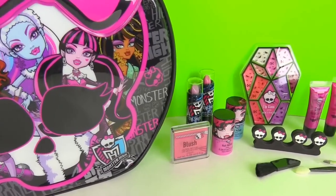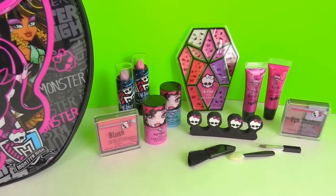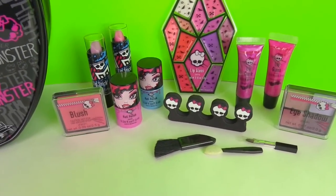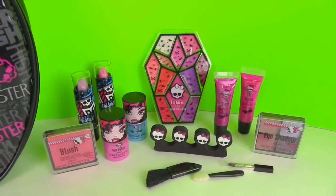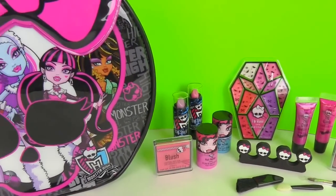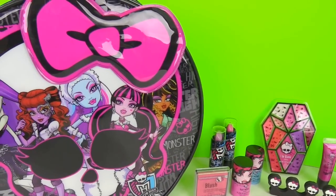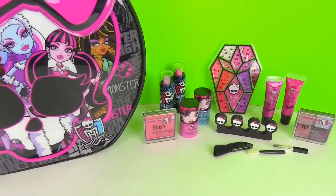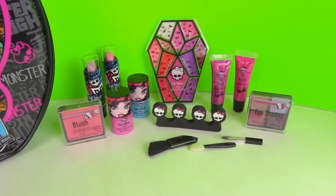Inside this cosmetic bag there are different types of makeup and tools — a lot of lip gloss, some eyeshadow, lipstick, nail polish, and some blush. This bag is really big too, so it's a perfect size for a purse. Thanks you guys for watching — make sure you subscribe to our YouTube channel and check us out on Facebook at Toys View. Bye everybody!